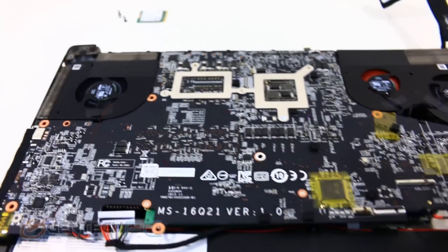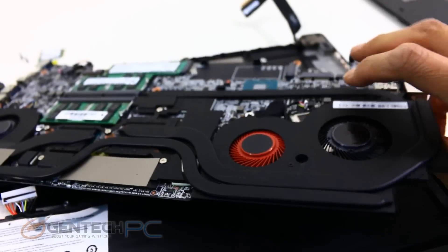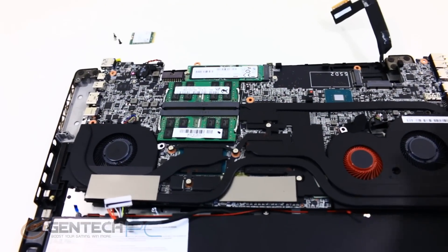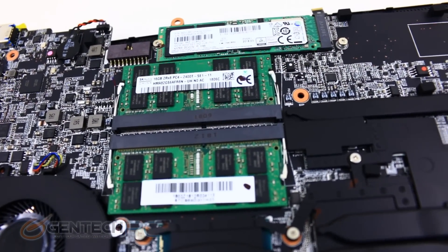Removing some more components, we go ahead and remove the motherboard and flip it over. With the more traditional view you can see two system RAM slots which support up to a maximum of 32GB of RAM, and the M.2 form factor SSD up above for our storage device.